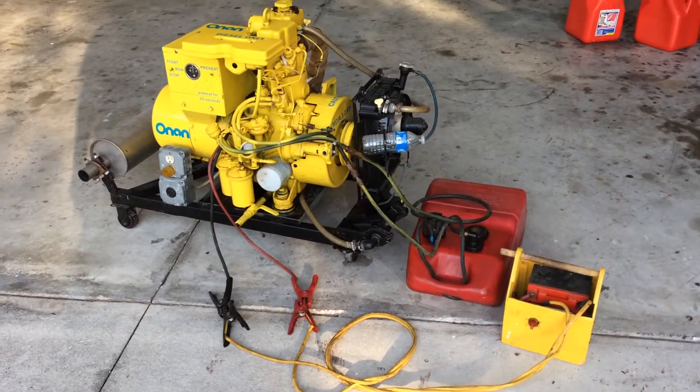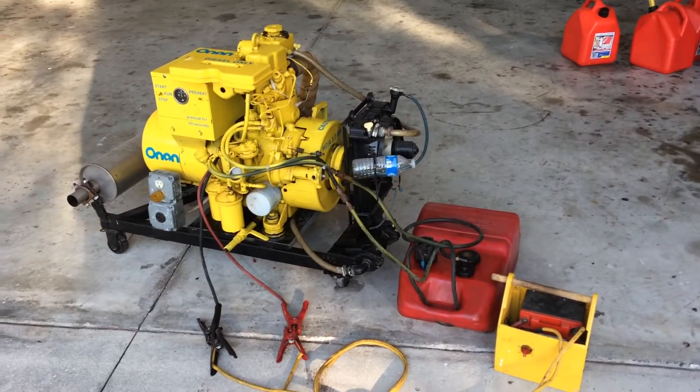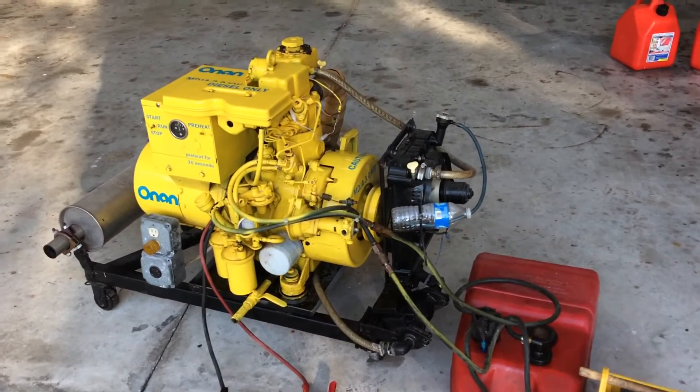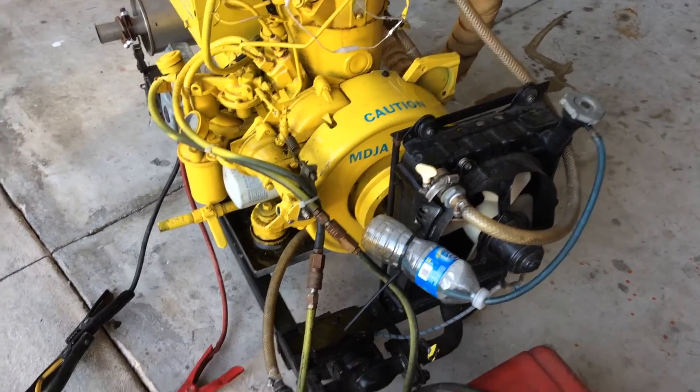This is the Onan 3-kilowatt MDJA, single cylinder, 1800 RPM, heavy-duty marine diesel. It's been converted to non-marine use by the addition of this radiator here, which came out of a Honda Goldwing.